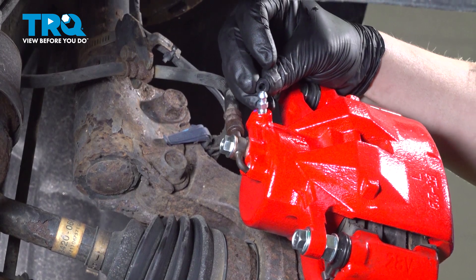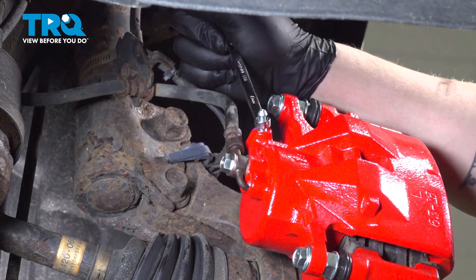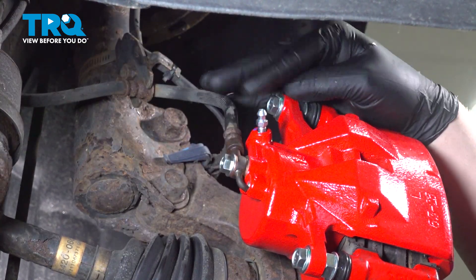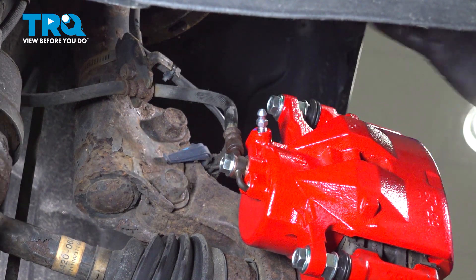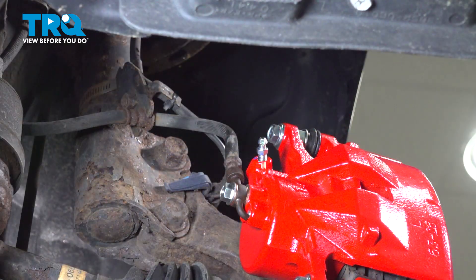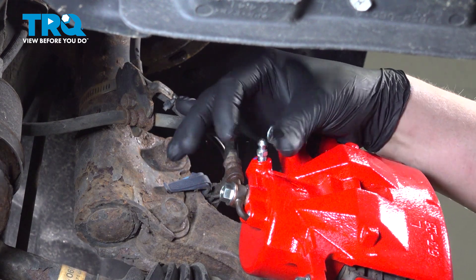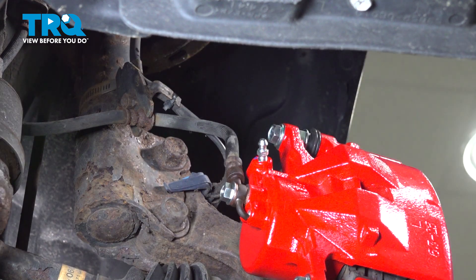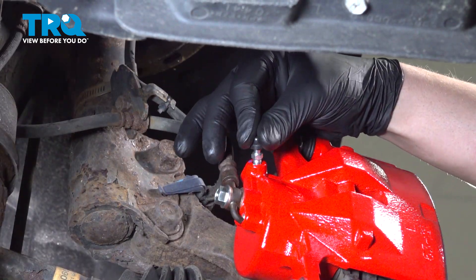Remove the bleeder cap. Using an 8-millimeter socket, break the bleeder screw free and wait until there's a steady stream of fluid flowing out with no bubbles, then re-tighten it. Once you have a steady stream of fluid with no bubbles, close the bleeder screw, snug it down with your wrench, clean off any fluid, and reinstall the bleeder cap.